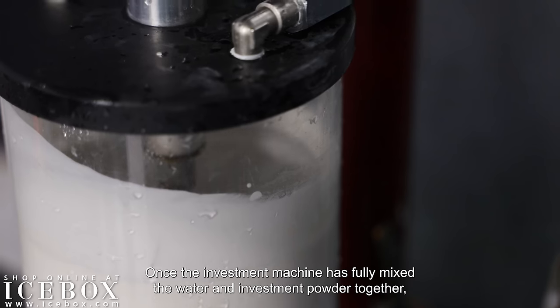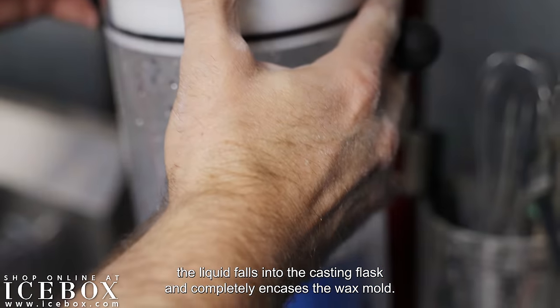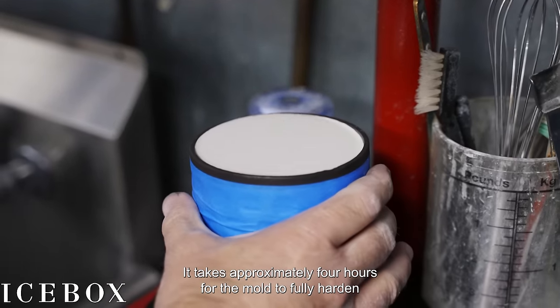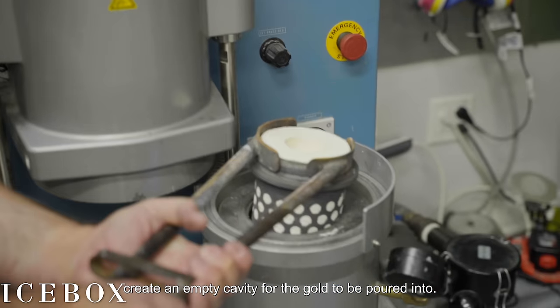Once the investment machine has fully mixed the water and investment powder together, the liquid falls into the casting flask and completely encases the wax mold. It takes approximately 4 hours for the mold to fully harden before it is placed into the oven to burn out the wax and create an empty cavity for the gold to be poured into.